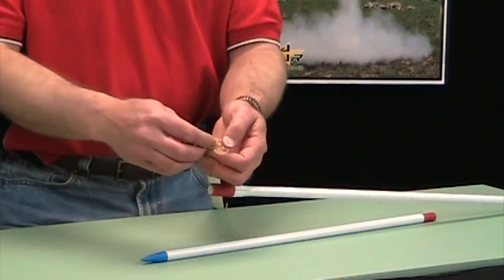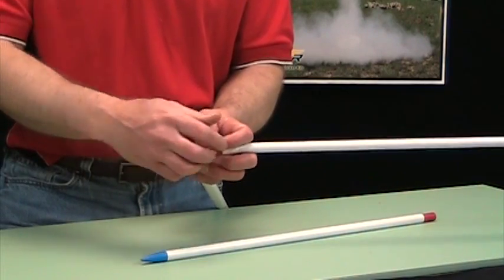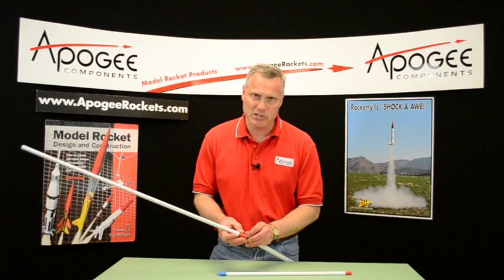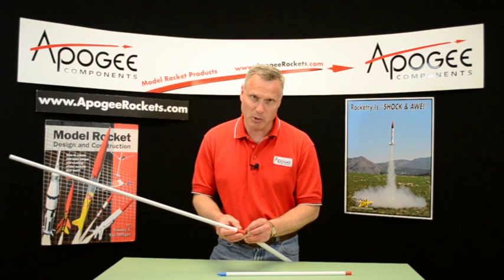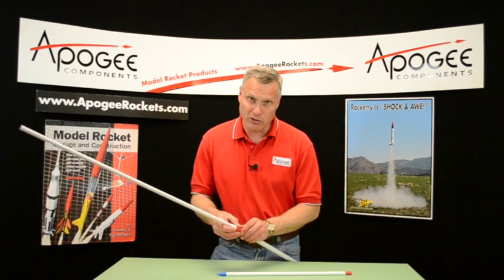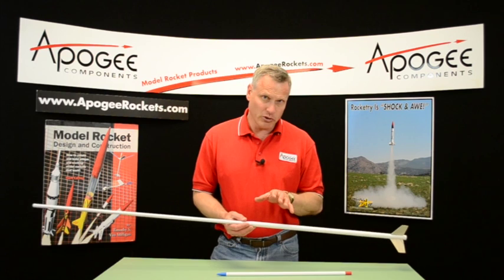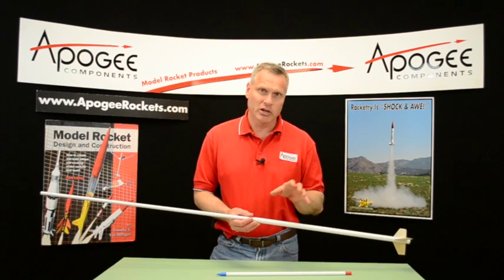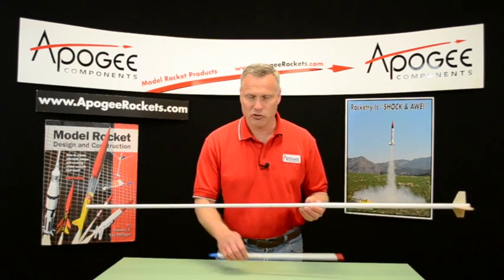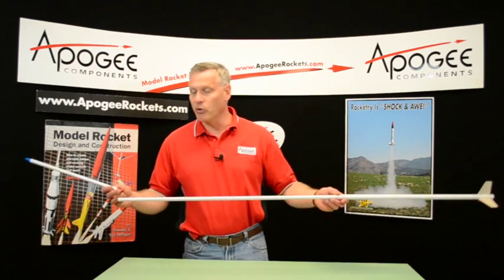Taking the shock cord and putting it together so you can kind of see how long this rocket is. The event calls for the rocket to be a minimum of 100cm and a maximum of 200cm, or 2 meters. You can be longer than that, but you don't get any extra points. The points are the altitude of the rocket in meters plus the length of it in centimeters — that gives you your total score, or is it multiplied? Either way, you want a long rocket.